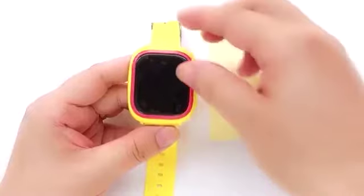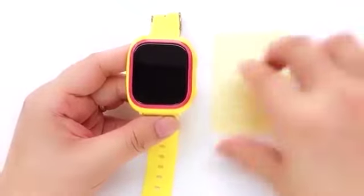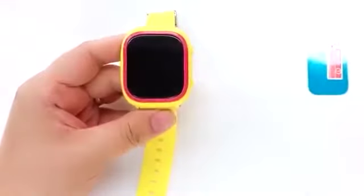The Tik Tok 2 comes with a free screen protector. When you first take off the protection film on the watch, wipe and clean the Tik Tok screen before putting on the protector.